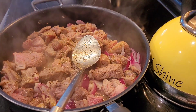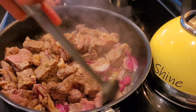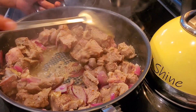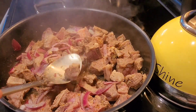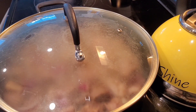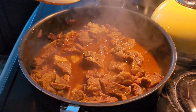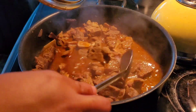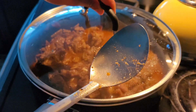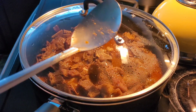Add your seasoning to your liking, to your preference. A lot of us may have certain health issues like high blood pressure and stuff like that, so you cannot use a lot of salt — use your seasoning the way you know it works for you. Now here we are, everything is cooked down, the onions and everything are sautéed down and infused into that goat meat.